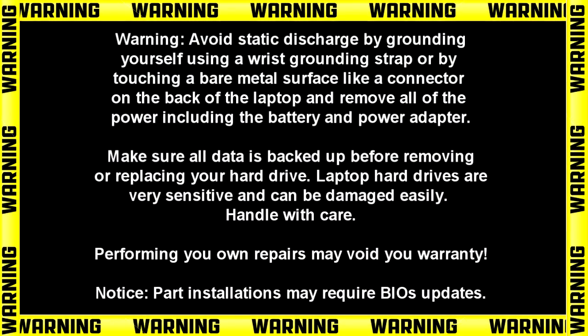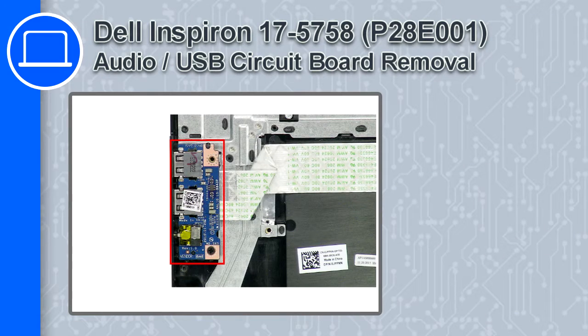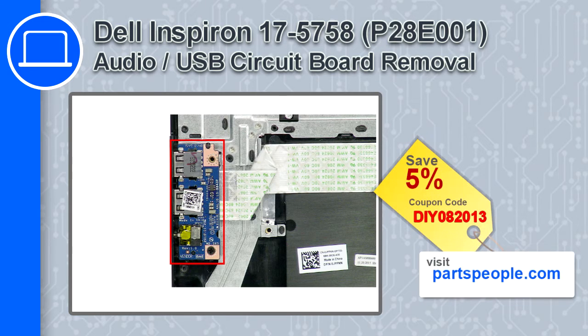How's it going? This is Ricardo and in this video I'll show you how to remove the Audio Port USB circuit board from a Dell Inspiron 17 version 5758. If you're looking for parts for this laptop, go to our website and use this coupon for a 5% off discount.